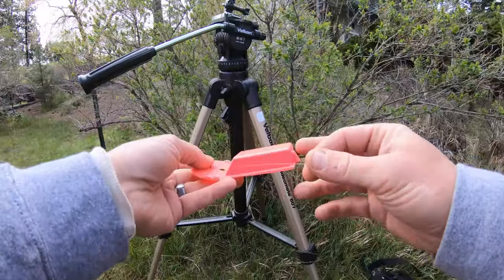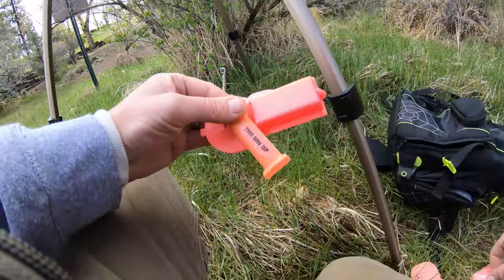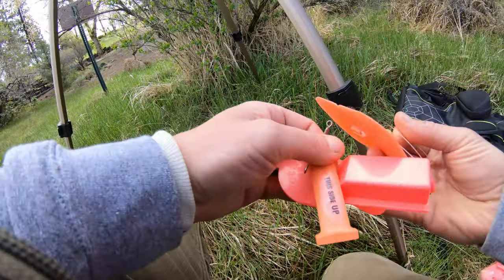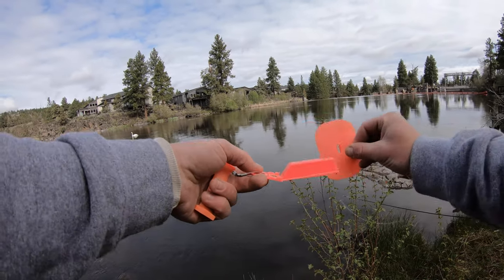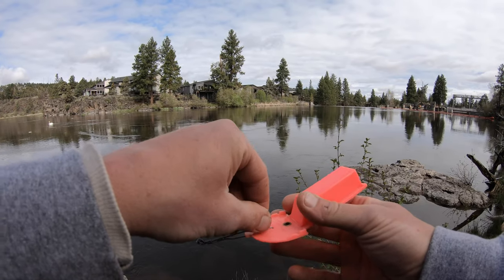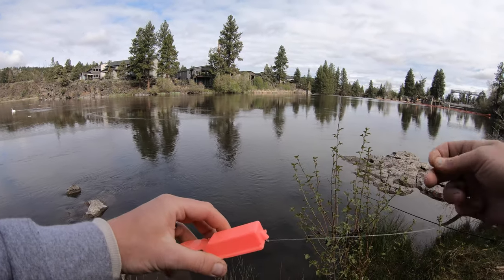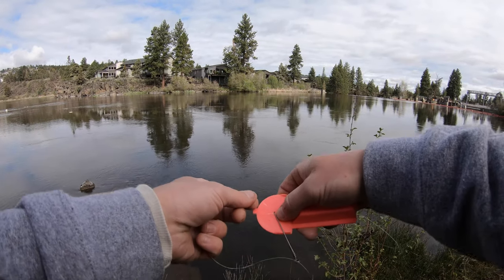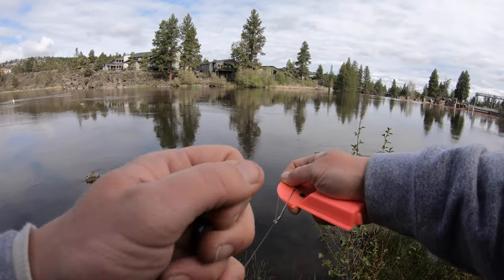Here's what the side planer looks like — you've got the body of the planer, an arm, and two rudders. One is for slow current and one is for fast current. Since it's pretty slow here I'm going to use the big one. You want the rudder facing to the outside. The line goes through the metal loop, then through this loop, and out through the eye on the back. Then wrap your mono around this nub two or three times to set the trap.